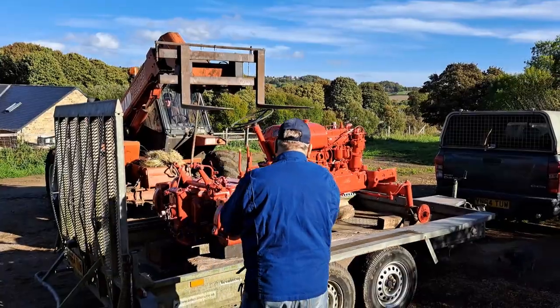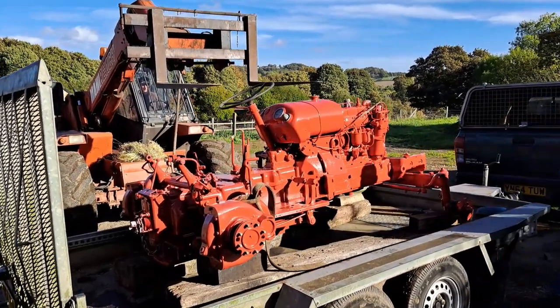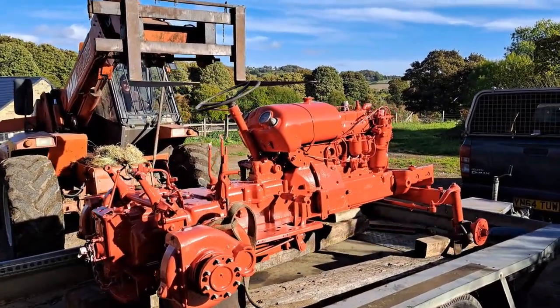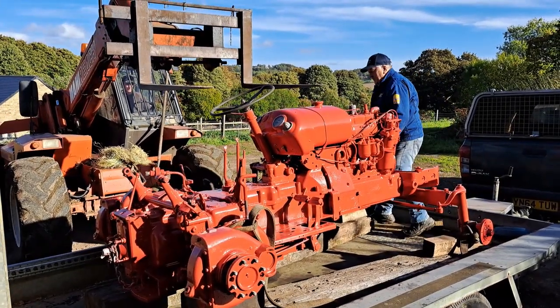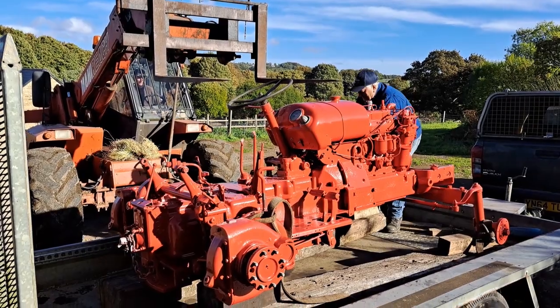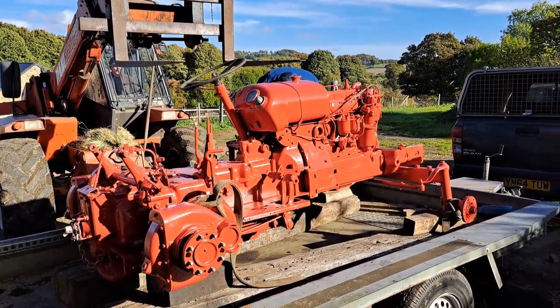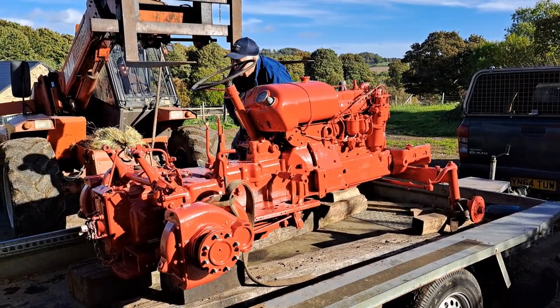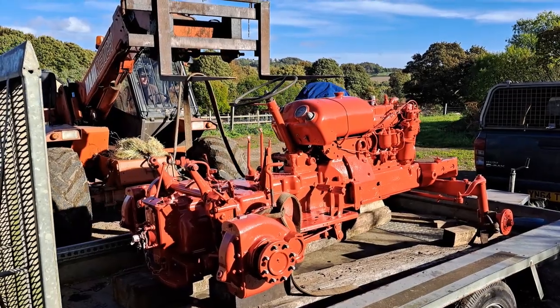The little David Brown's back from the shop and it's been curing as we say in the barn over the weekend. Bob's back off his holidays all refreshed, and we're going to try and lift it off now, put the wheels back on, then shove it back into the workshop so we can start rebuilding it and putting it back together.